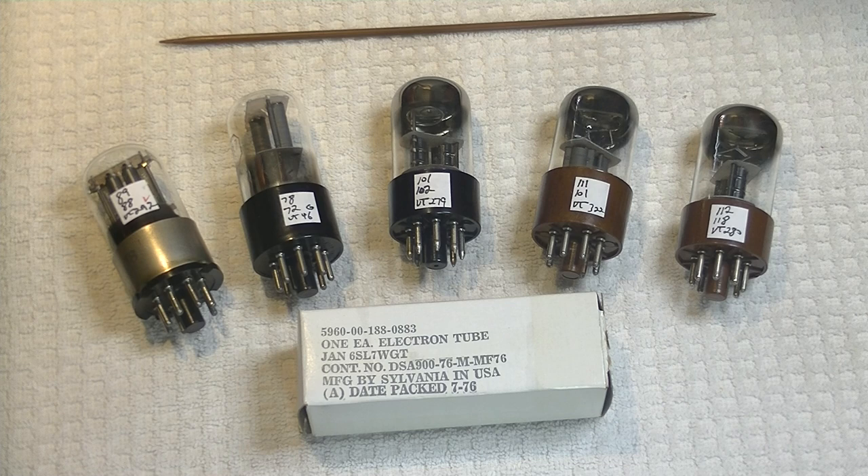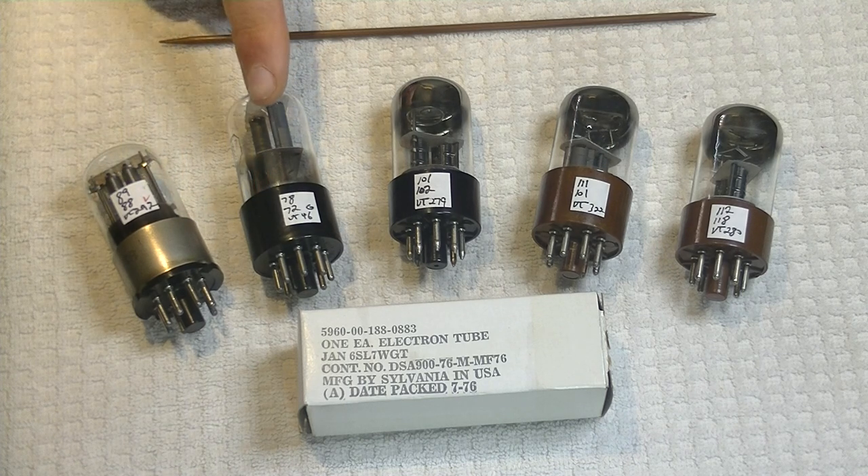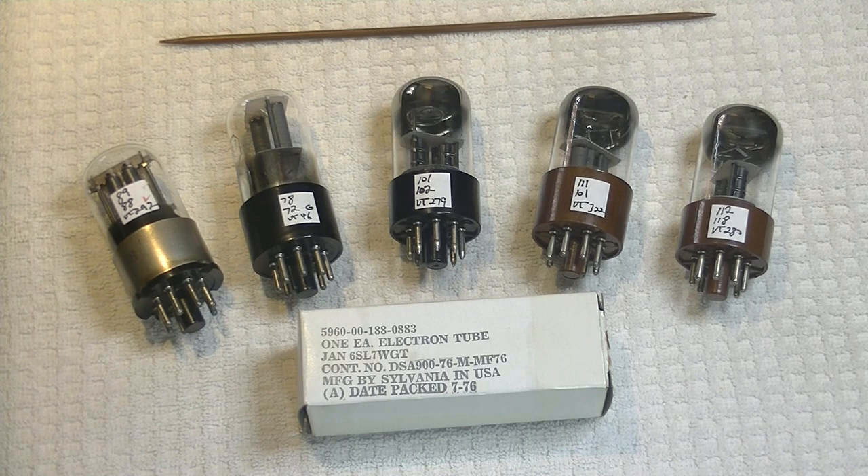The 6SL7 has become an important tube that I specialize in, mainly due to the R8 amp, which refuses to sing beautifully without a nice matched pair. So I spent a lot of time listening to various versions of this tube, and so far have identified two superb versions — the Melts and the Sylvania — both, not surprisingly, from the 1950s. There's something really magical about many of the better quality manufacturers' tubes that came out of that period.